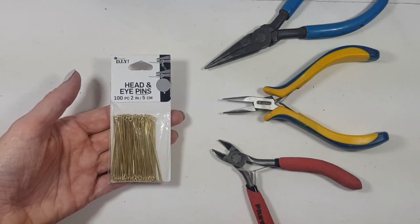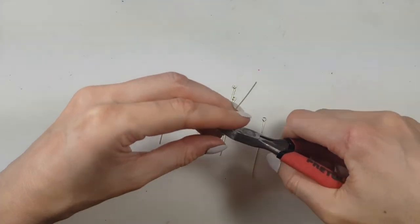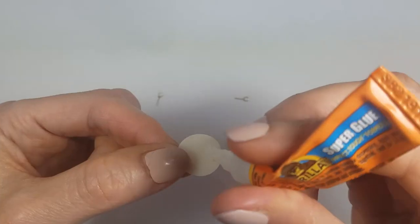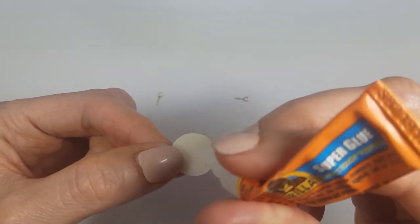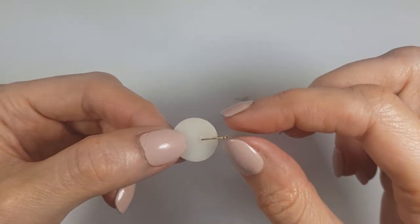I'm going to let them dry, then I'm going to be using pliers, cutters, and some eye pins. I'm cutting four per earring, so I need eight total. I'm using super glue and I also have two ear posts.